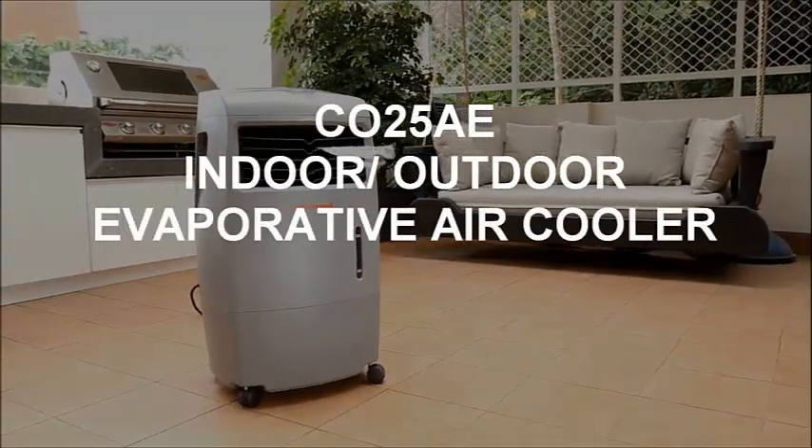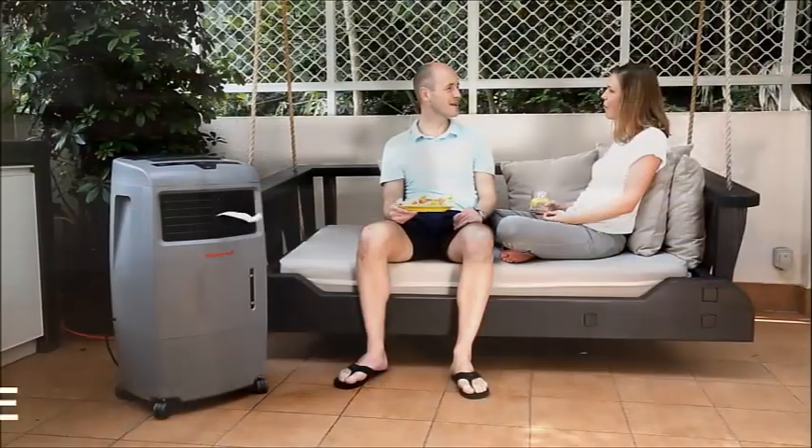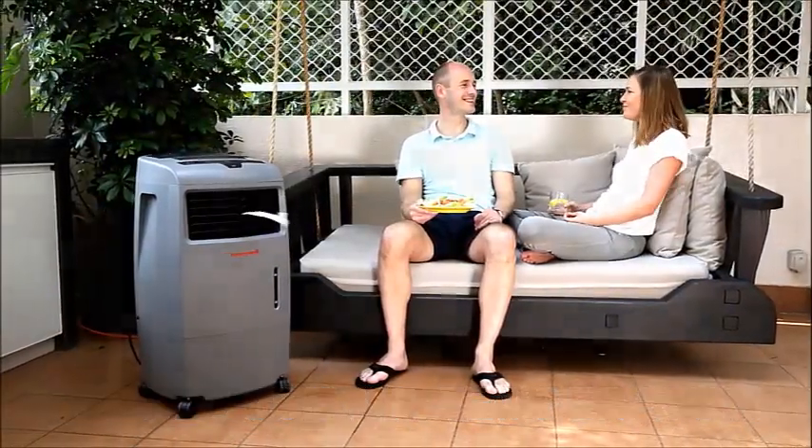Honeywell Evaporative Air Coolers provide a natural and effective way of cooling to reduce the temperature without ringing up high energy bills.